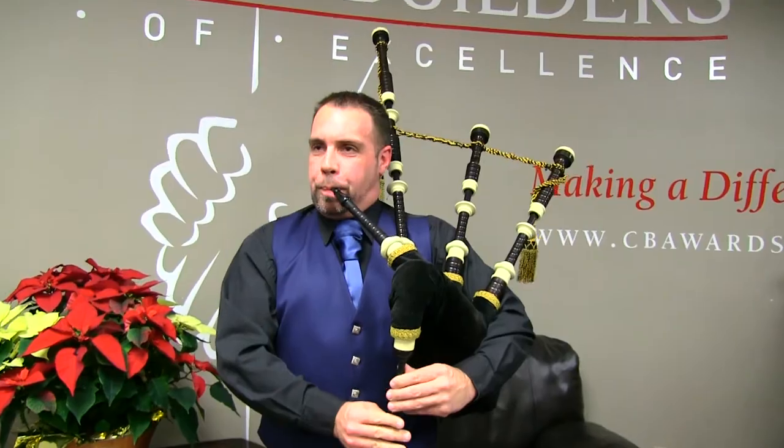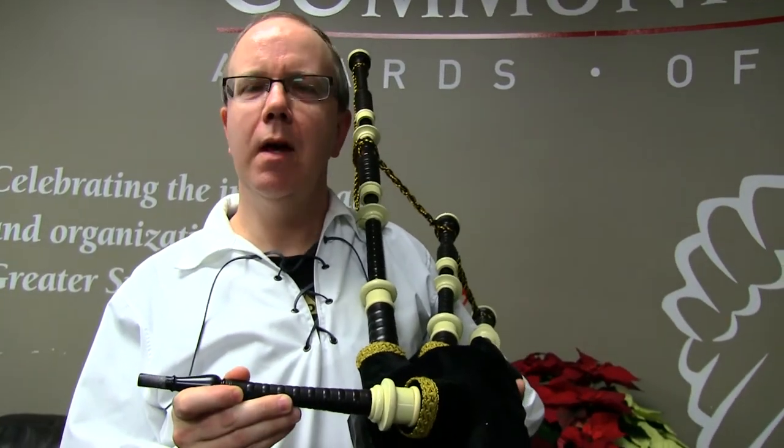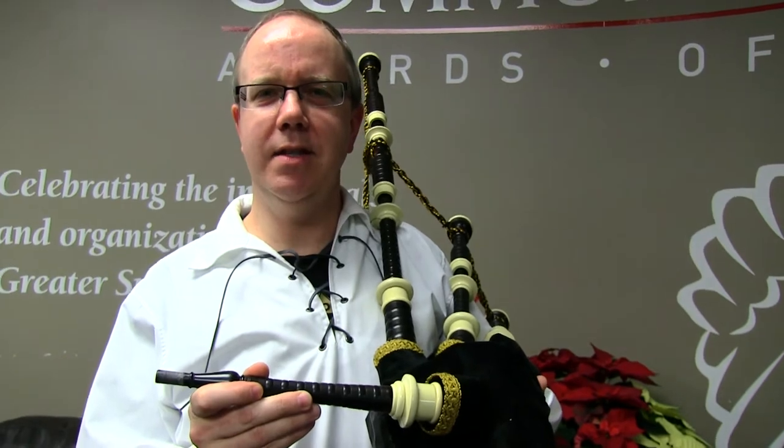Thank you Derek for coming in today and showing me how to play the bagpipes. If you have an idea for something you would like Northern Life staff to try, leave it in the comment section below. For NorthernLife.ca, this is Darren McDonald.